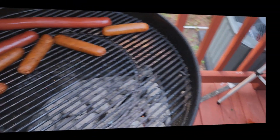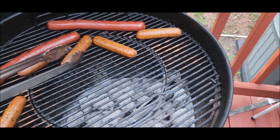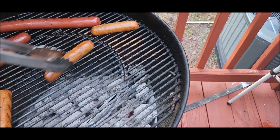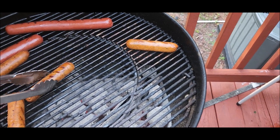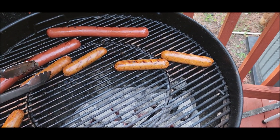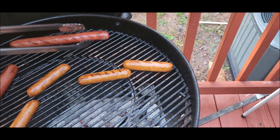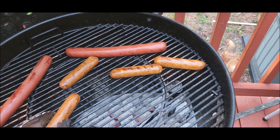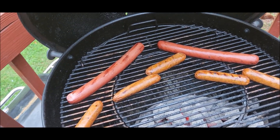It says to grill these about eight to nine minutes. I think it's gonna be pretty dry, I'll be honest with you. They just look dry. Alright, we'll stick them on here a little bit longer and put them on a bun and see what it tastes like.